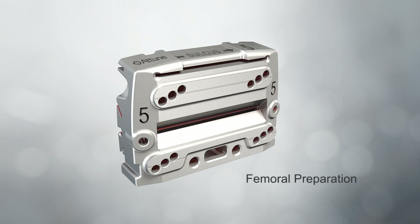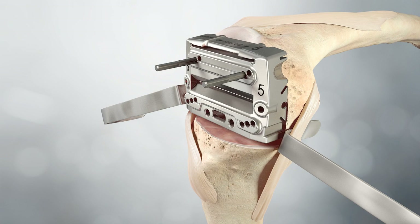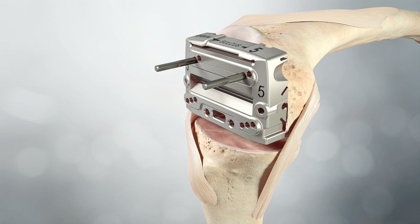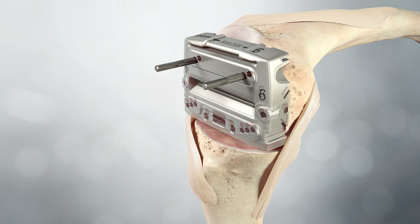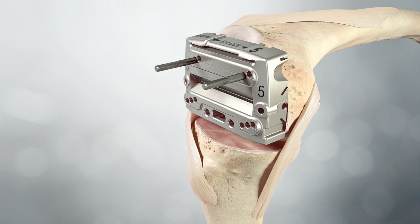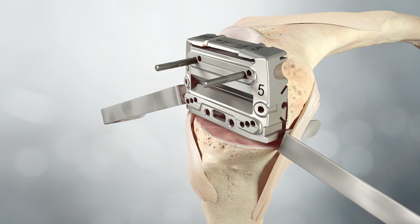Femoral preparation: The 4-in-1 cutting block that matches the selected femur size is placed over the two pins through the centreline holes; the patented pin locating slots aid in placement. A Tuned Knee System femoral component increases in size by 3mm in the AP direction, allowing the surgeon to consistently upsize or downsize the femoral component. The 4-in-1 cutting blocks also allow adjustment of the AP position of the femoral component by 1.5mm in either direction, creating intraoperative flexibility to position the component based on the flexion gap assessment and desired posterior condylar offset. Cutouts indicate the medial lateral width of the narrow component.